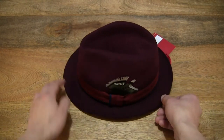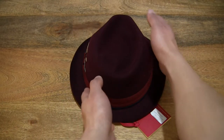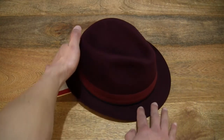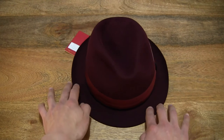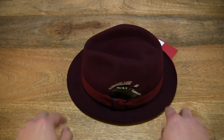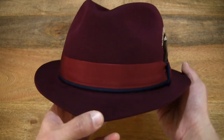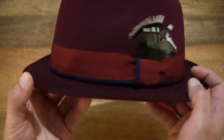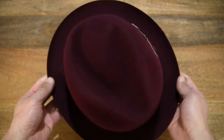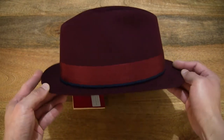Giving you a look at this Christie's Hove Snapbrim Trilby Red Wine hat before I start handling it. Now let's take a closer in look at the hat or trilby, and top down as well, to give you some sense of the overall size and shape of this trilby.